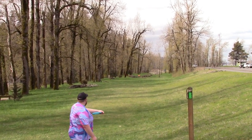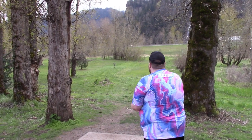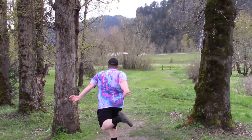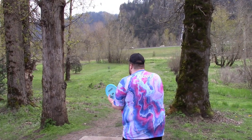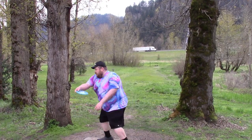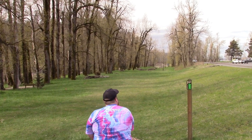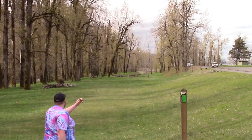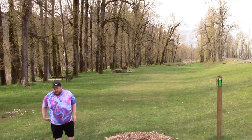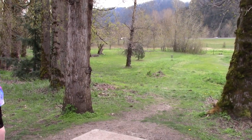Nothing left to do but look at the flight footage — you'll get the idea quickly. Very beefy disc, but not a complete meat hook. Throwing more flat to anhyzer releases, it will fly a little bit before the fade kicks in. It auto-corrects and controls distance quite well because it doesn't want to fly. Throw it low and it's not going anywhere, which is a great attribute for an approach disc — it automatically controls distance so you don't blow past the basket.